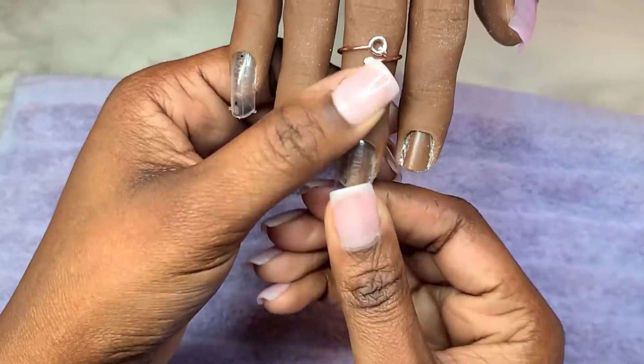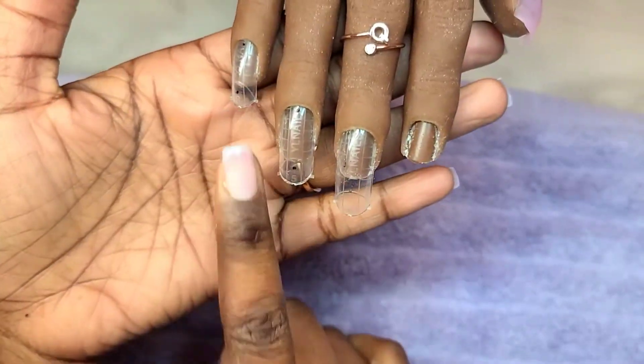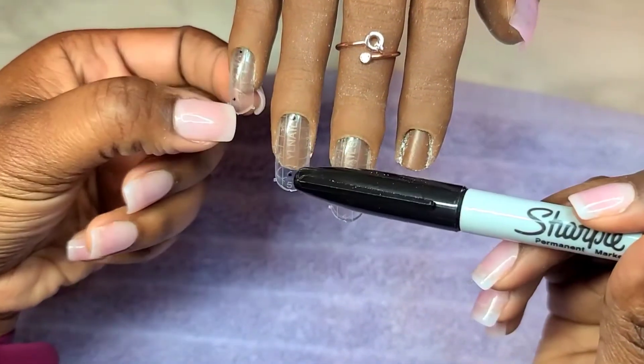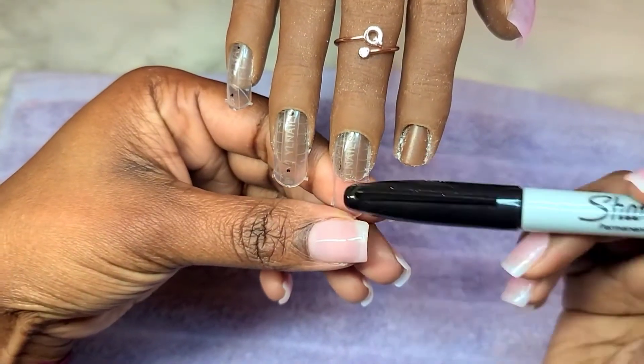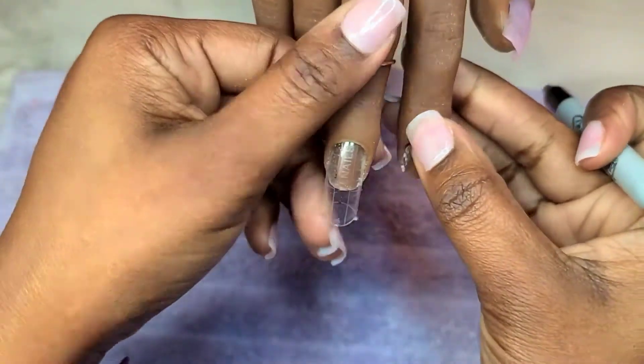I basically make nail beds for my red iguana practice hand using dual forms. What you need are dual forms — I basically picked out the sizes for each finger as prescribed by Red Iguana and I just inserted them all the way into that nail bed.